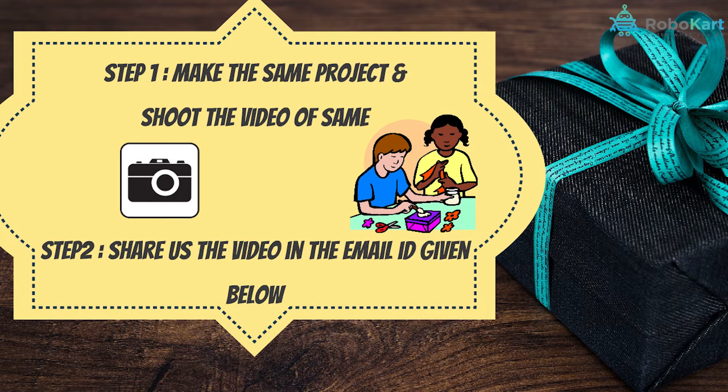We have exciting goodies waiting for you all. All you have to do is just try to make the same project and shoot the video of the same and share the video on the given email ID below. Among the videos sent, we'll choose a winner and the winner will get goodies from RoboCart. To know more about this, check out the description below.